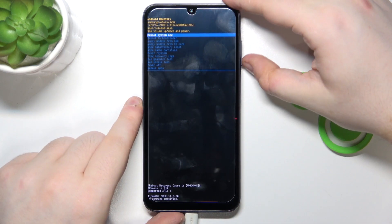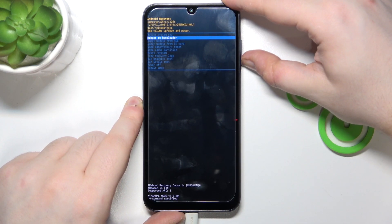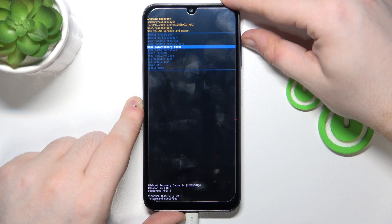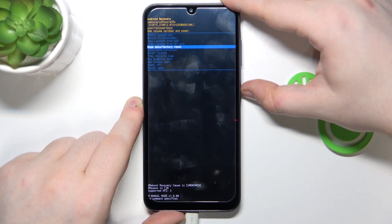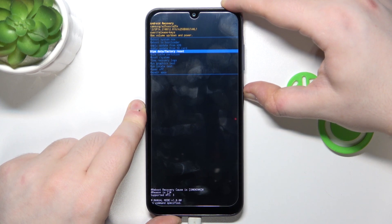And here in recovery mode, use the volume buttons to navigate and the power button to confirm your choice. Move to the wipe data factory reset option and then click the power button.